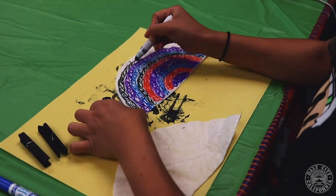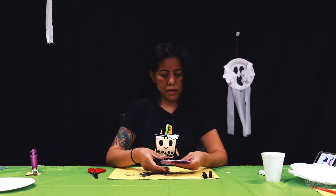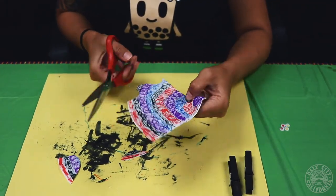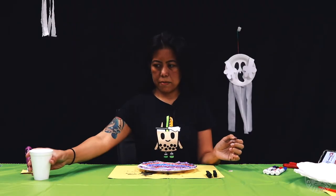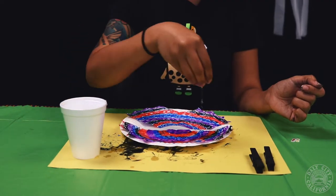So after you've colored your wings you're going to fold it in half and then you're going to cut out a bat shaped wing on the round side. Now you're going to open up your wings and lay it flat, grab your cup of water and you're going to sprinkle the water on top of the coffee filters and then let it dry.